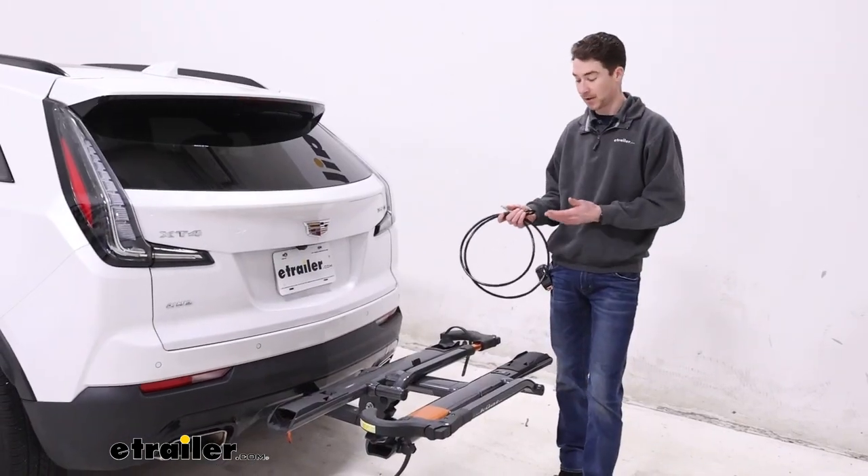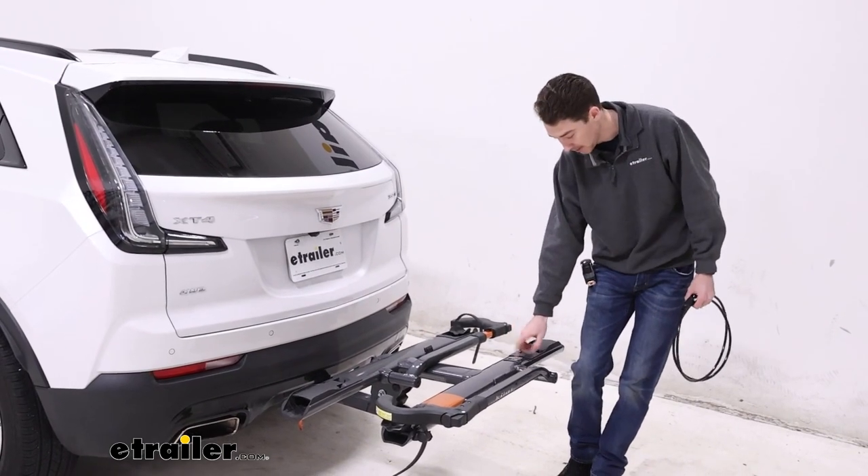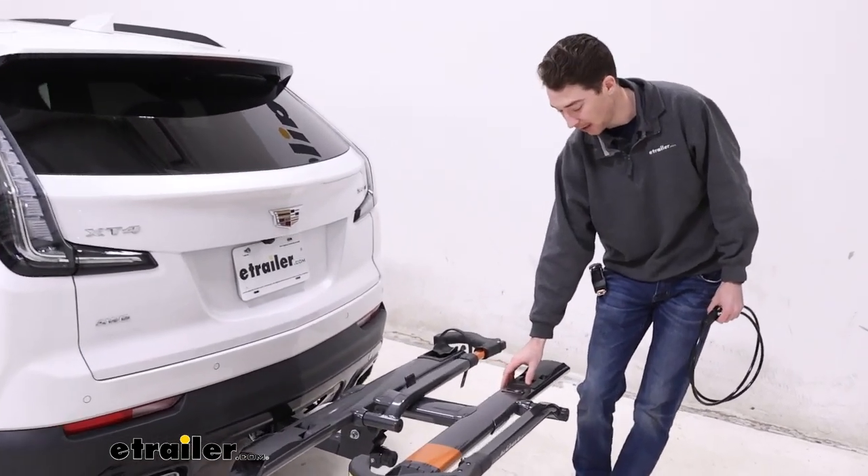The Sherpa also comes with this cable lock. It's not integrated onto the rack itself but it is included, and it will fit into this lock core right here on the front of the rack.